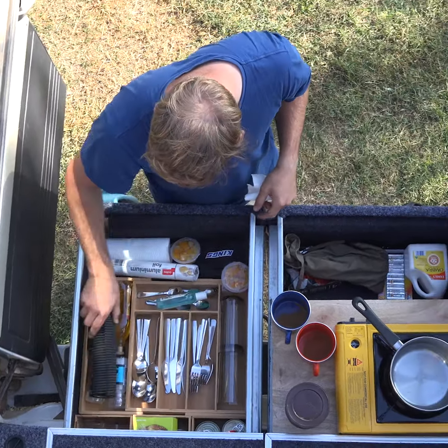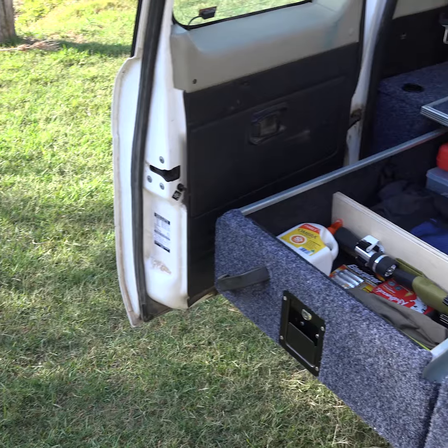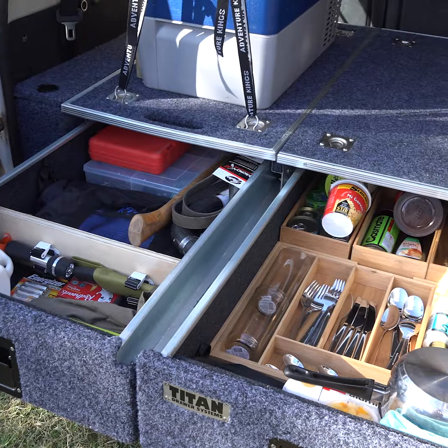Here's how you can create the ultimate drawer setup without breaking the bank. Imagine this in your four-wheel drive.